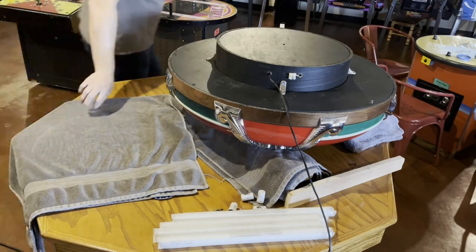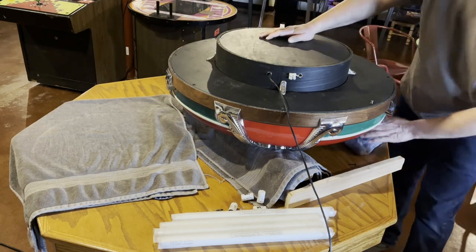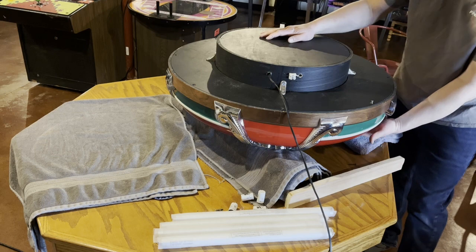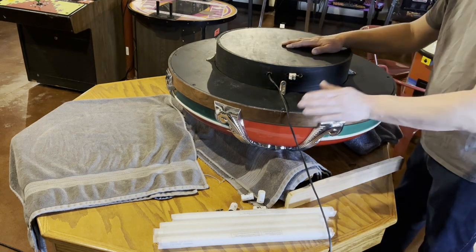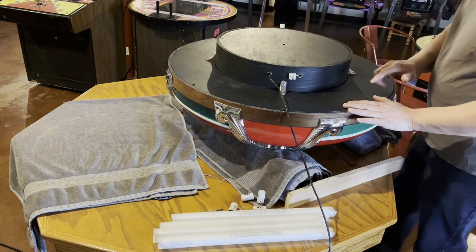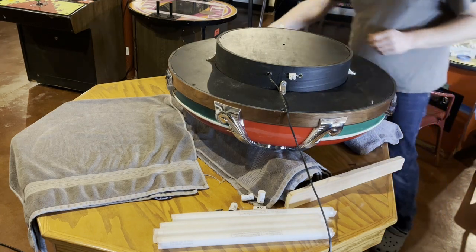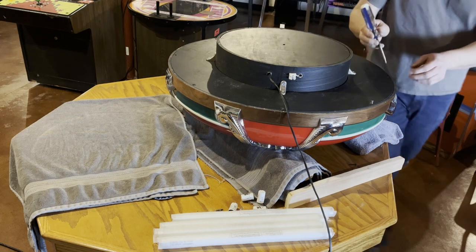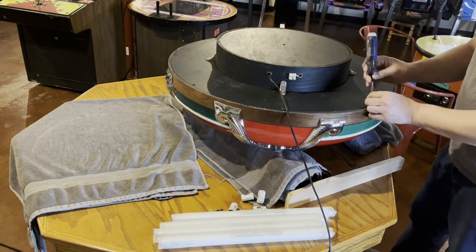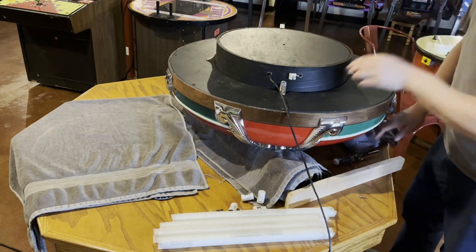Disassembly of the speaker — I have it upside down on blocks of wood with some towels on it to protect the face. I have the blocks of wood by the inner ring, and I've already started removing the screws. There are eight screws around the perimeter and I'm down to just the last two. There's one back here — this bracket is the top — and this one's almost out too.